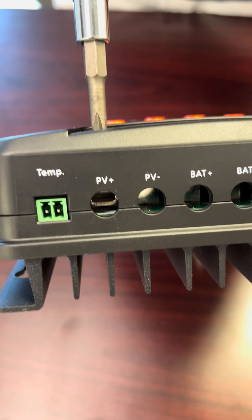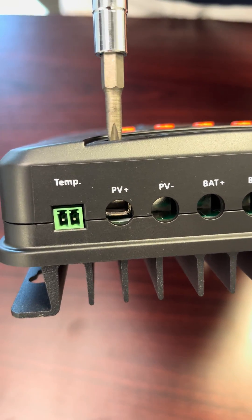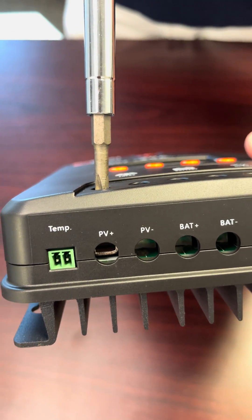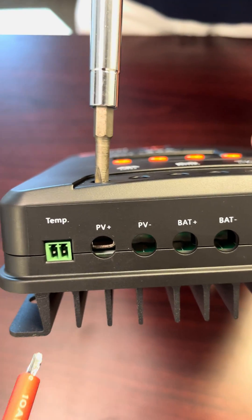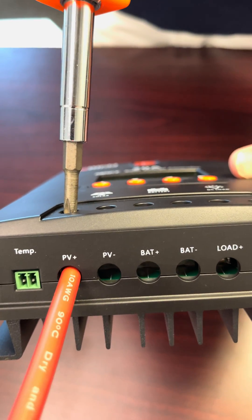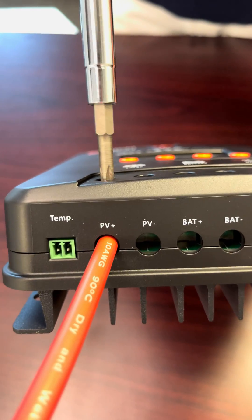A lot of people actually insert the wire without lowering the elevator, and that's when you get connection issues and a lot of energy loss. So here we're going to go ahead and input the exposed wire into the lowered elevator, and then you're going to go clockwise and raise the elevator.